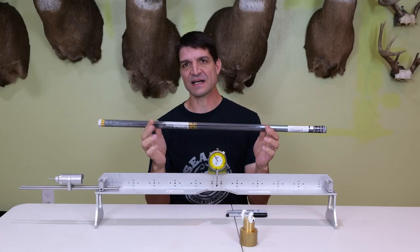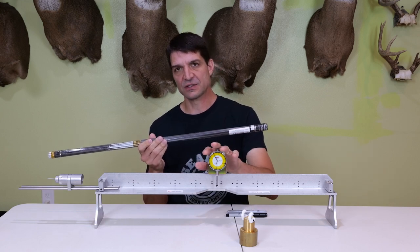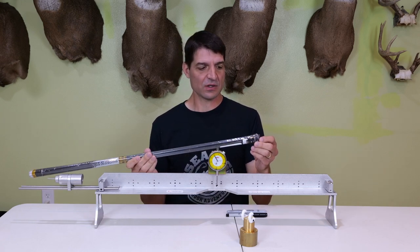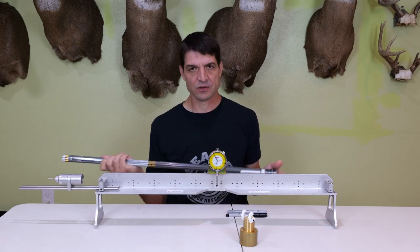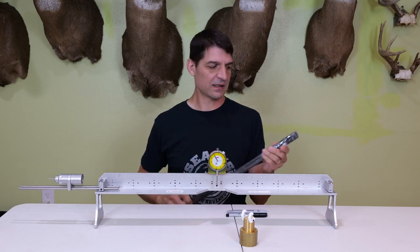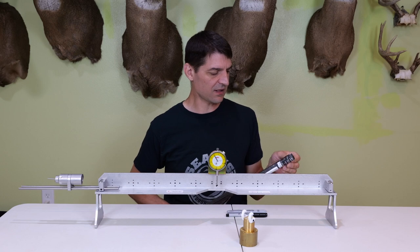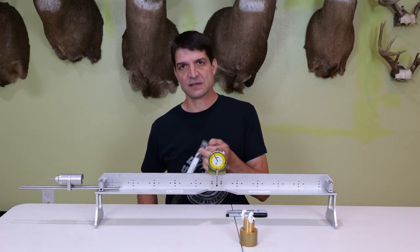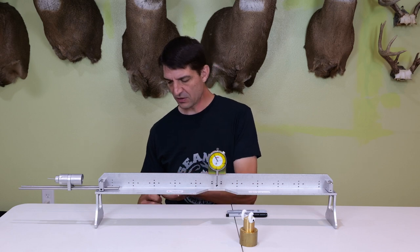Today I'm going to spine index these arrows. I'm getting ready for hunting season and I'm going to use a gauge to do that. These are kind of a thinner diameter arrow. The reason you want to spine index your arrows is that a carbon arrow has somewhat of a seam down one side of it, and it can actually impact the way it flexes when it comes off your bow.